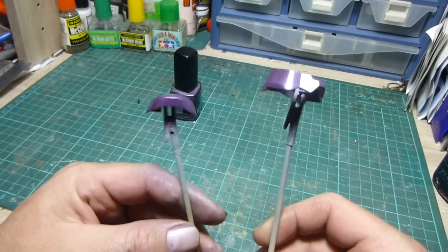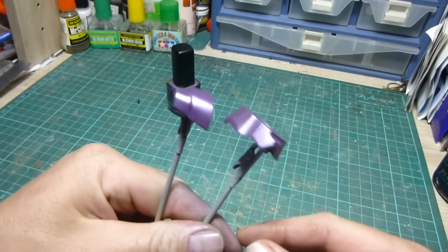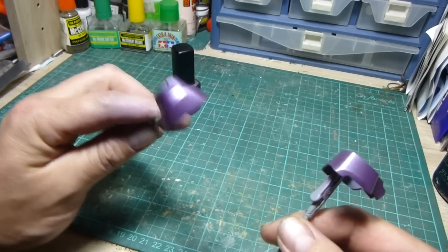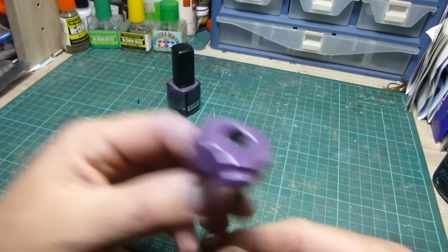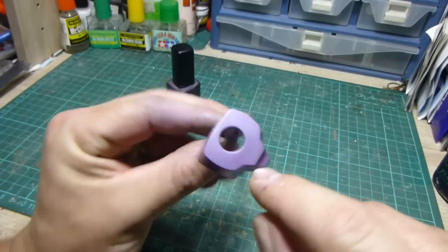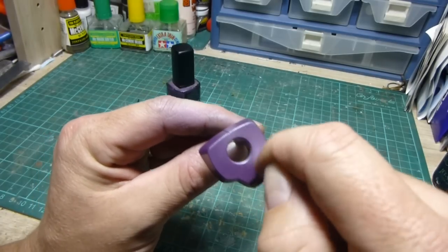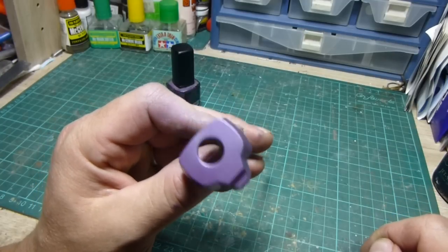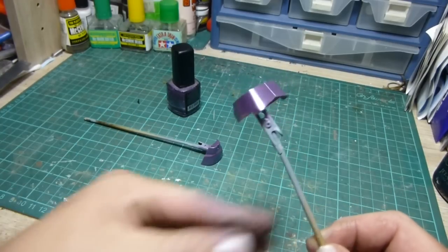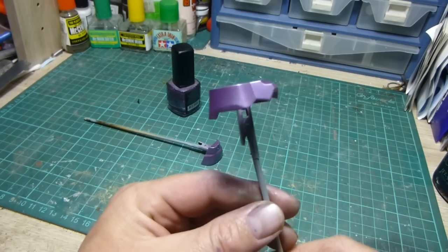I've airbrushed the parts there with the nail polish mix. These are just a couple of parts here for example. These have been drying for about 10 minutes or so, so they're pretty much right to touch. As you can see, I can touch it — no paint comes off, no fingerprints are left. I can actually run my fingernail over it and there are no visible marks or scratches. So nail polish is quite tough and it works well as a model paint.